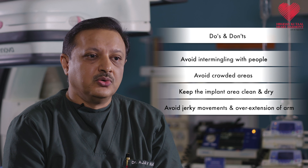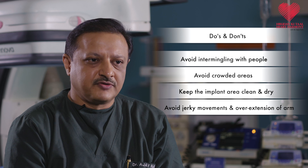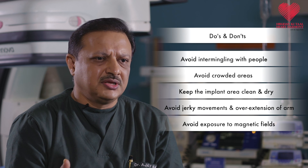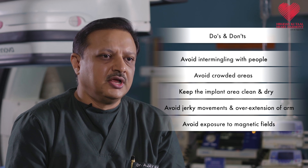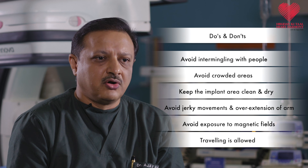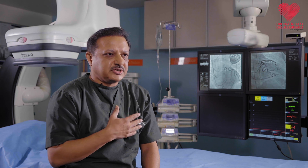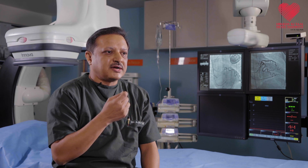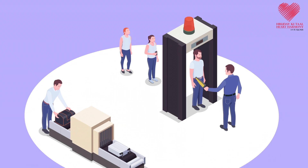The patient can do most activities of daily living and resume usual work after the first couple of weeks after a pacemaker implantation. Avoid exposure to any strong magnetic fields, typically large magnetic transformers. If you are undergoing any surgeries or procedures, let your doctor or nurses know that you have a pacemaker implant. Travelling is allowed in all forms of transportation, but if you are at an airport or anywhere metal screening is being done, inform the security person that you have a pacemaker — the metallic component will trigger the metal alarm but it will not affect the pacemaker.